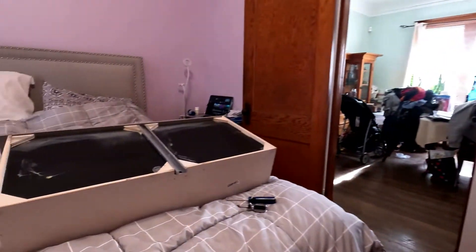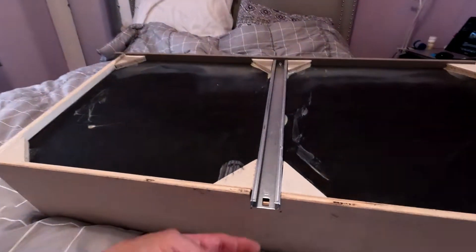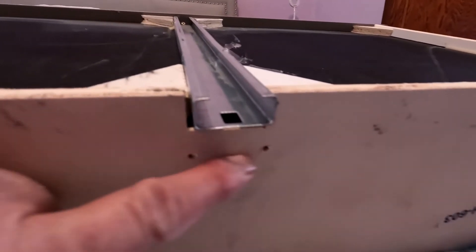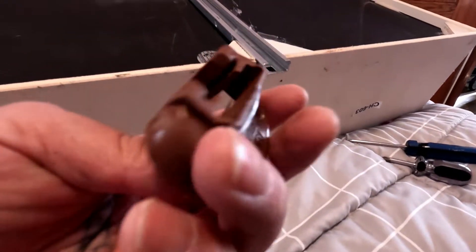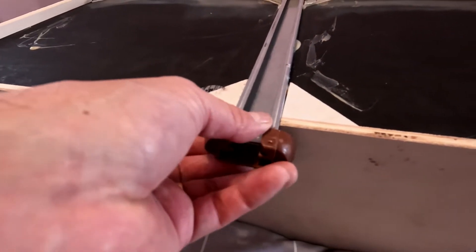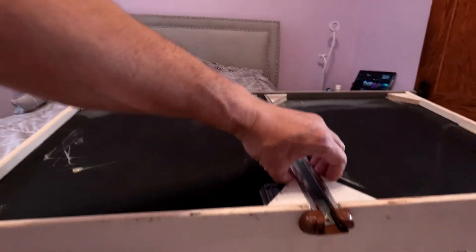The drawer wasn't sliding smoothly in and out. The track is sturdy and okay, so I pulled the drawer all the way out. I noticed two holes in here — there were no screws. This was a floor model when we bought it. The drawers are working fine, but this piece actually gets screwed in there to stop it from tilting up and down.